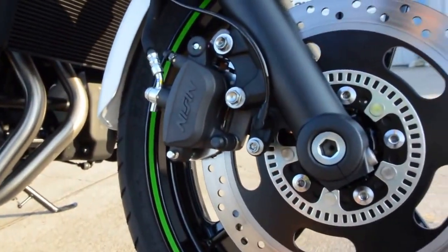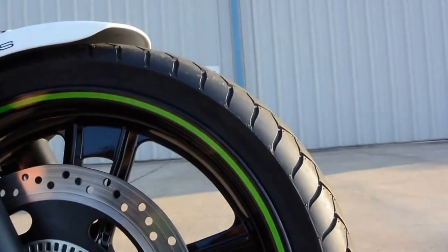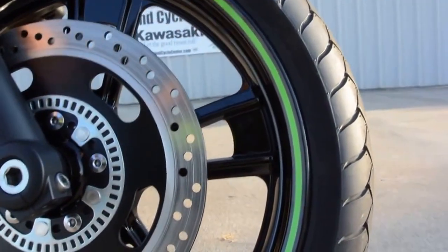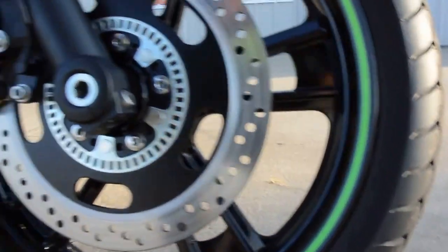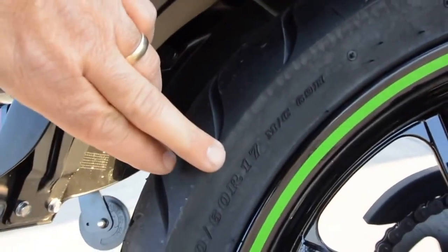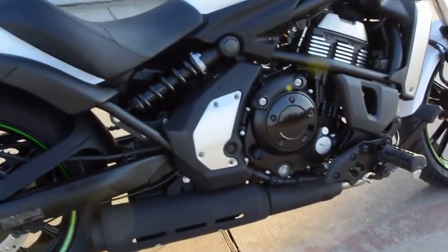Right here on the wheel is a trigger that the sensor reads wheel speed with, communicates with a computer and an ABS motor. Twin piston caliper on the front, 18 inch alloy wheel, so it's a tubeless tire. And it is a radial tire — most cruisers on the market today have a bias ply tire. We've got a 120/70-18 Dunlop on the front, and a 160/60-17 on the rear. Just thrilled about the radial tire — it's going to make this bike handle real good.